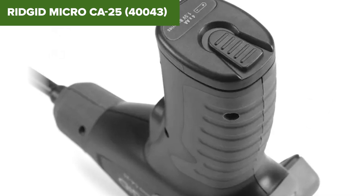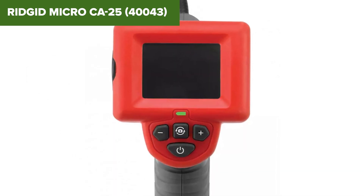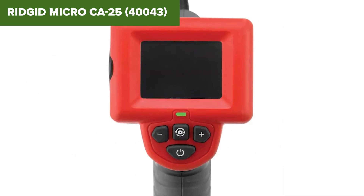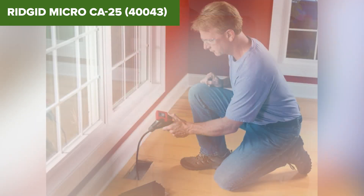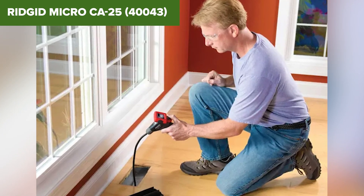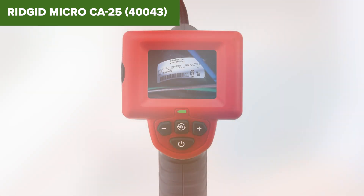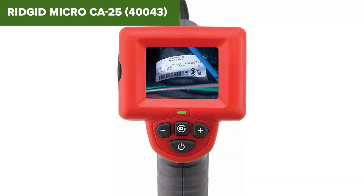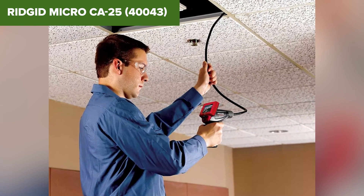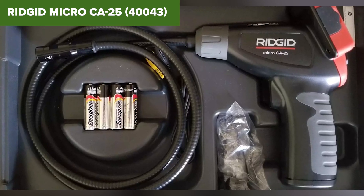However, this device does have its limitations. The four-foot cable is fixed and non-expandable, which can restrict its usability in deeper or more complex inspections. Additionally, while the LED lighting is adjustable, it may not be powerful enough for very dark or large areas. In conclusion, this model is a solid choice for basic inspection tasks, especially for those who need a simple, portable tool. It's user-friendly and durable, although its capabilities are somewhat limited compared to more advanced models. Check the description below for an Amazon link if you're interested in purchasing this tool.